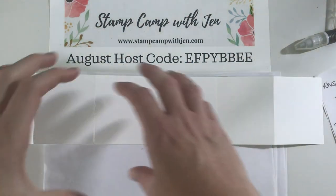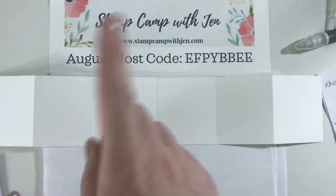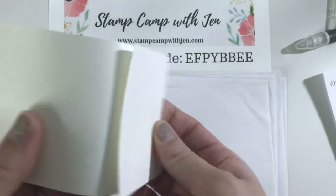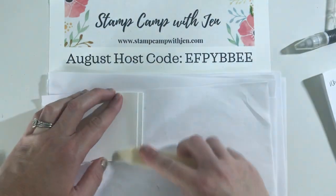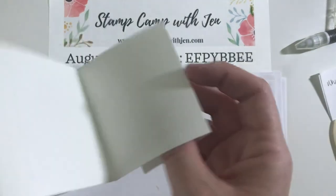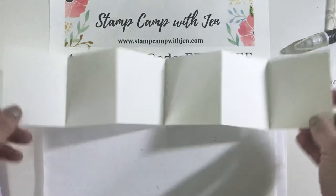Now we have our insert that we're going to attach all of our stamped images and our Feels Like Frost to. We want to valley fold this — it's called a valley because it looks like mountains and valleys. Starting at the edge, we want to go up, down, up, down, up. You'll have this bigger piece in the middle — that's what you want. We're going to burnish our score lines on both sides. Our seam is at the back, and this is how it's going to look at the top before you flip it over.